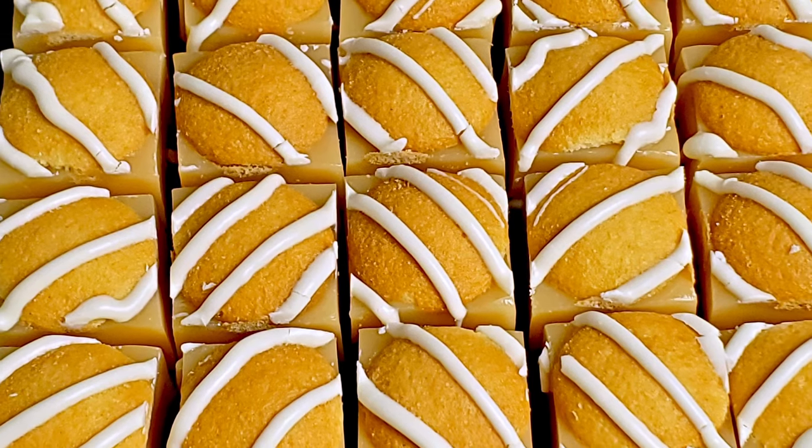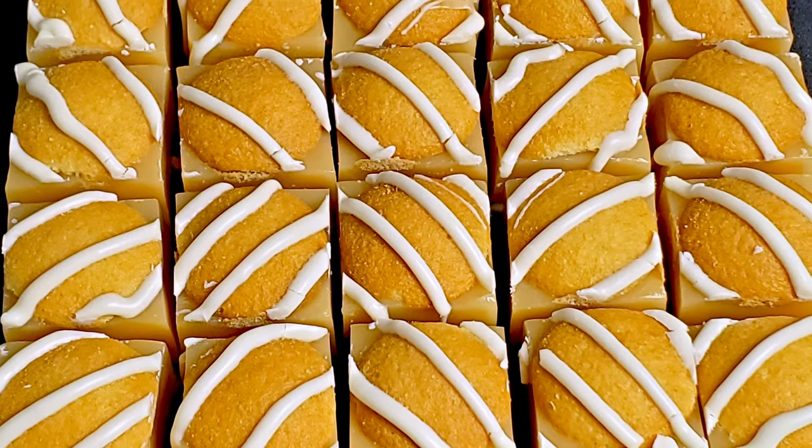Tonight I'm going to show you how to make banana cream pie caramels. Greetings, my confectionery compadres, and welcome to Randy Makes Candy, where I help you make tasty treats that people love to eat.